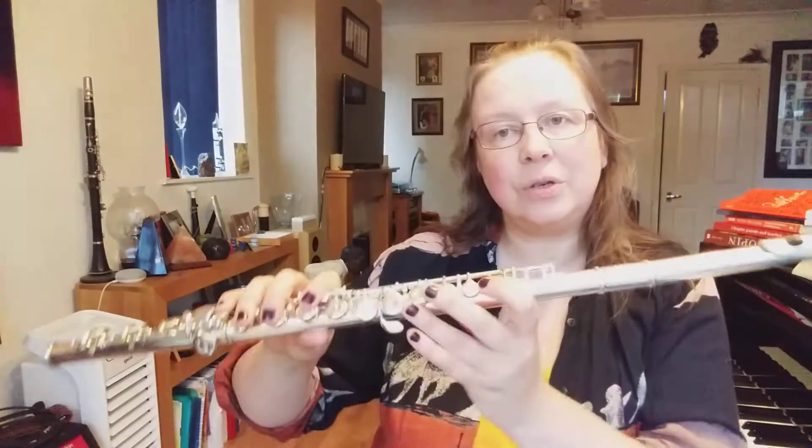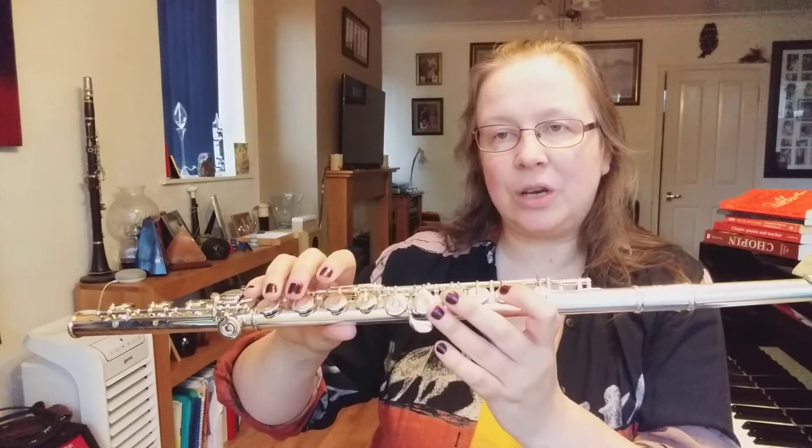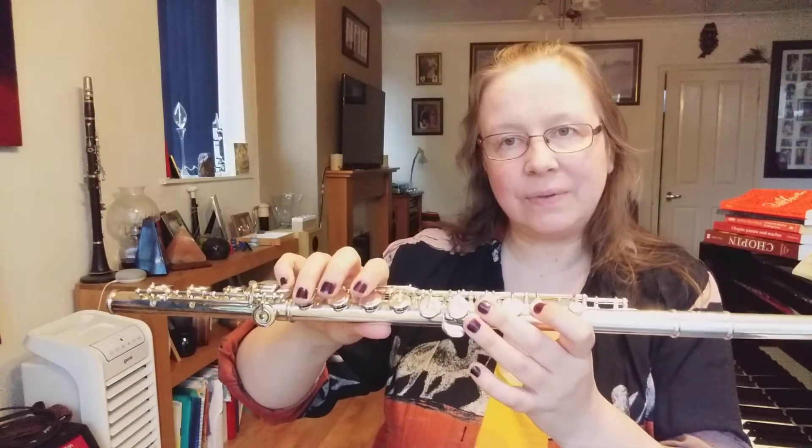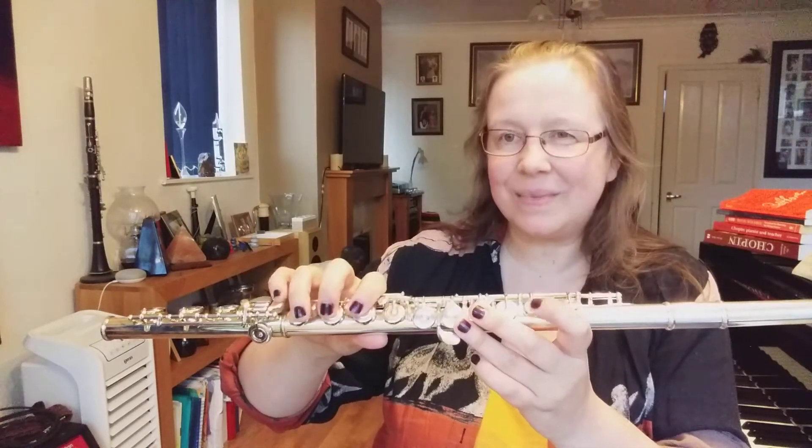To start off with, this exercise had adjacent notes — obviously next door to each other. Then we started in bar three jumping between the line notes. For those you need to make sure that both fingers come up together, and when you change from B to D that everything moves in one go. C to A is not that difficult, but G going up to D — there are quite a few notes moving there. You want to try and do it all at the same time or you will get a quacking sound with the notes.